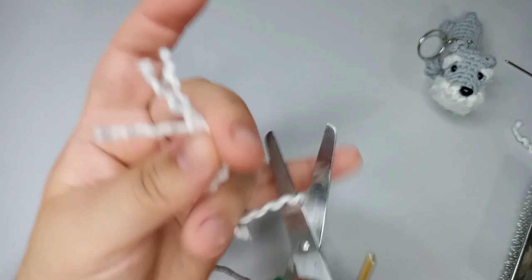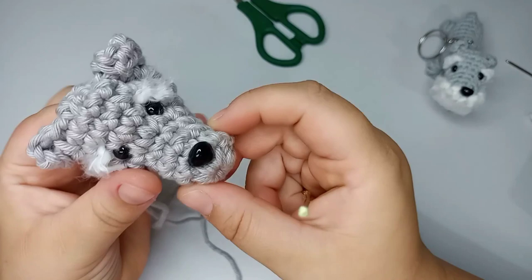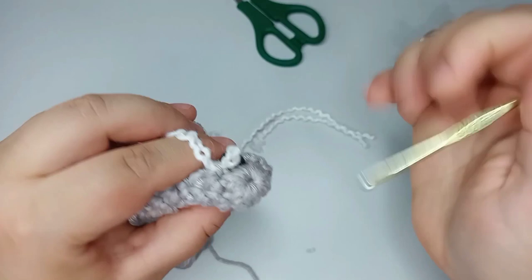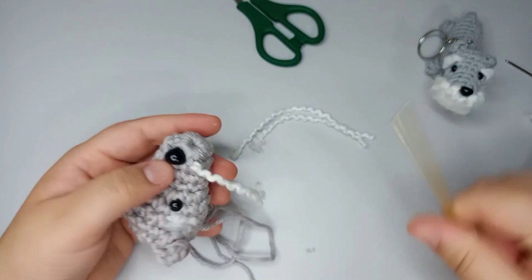Now you take the yarn, fold it, then pull through a loop. Take both ends and pull. We're gonna do this all over and fill up the area with a lot of yarn all around the nose.